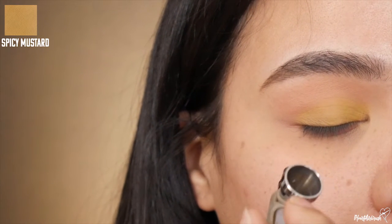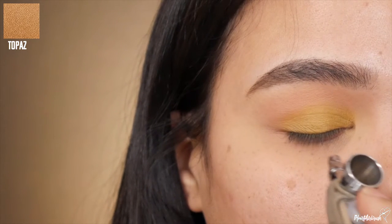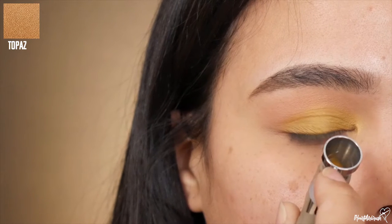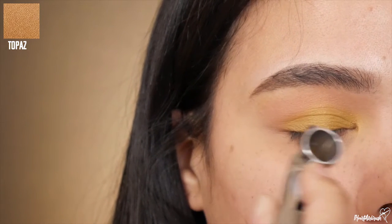Once I'm done laying that up, I'm just gonna take topaz and apply that to the mid lid, blending it up toward the transition, and popping a little bit on the tear duct as well as the brow bone for that added pop of highlights.